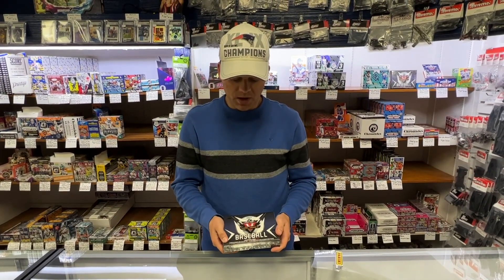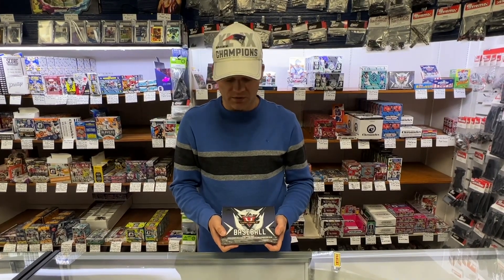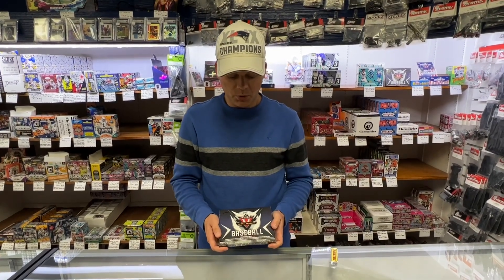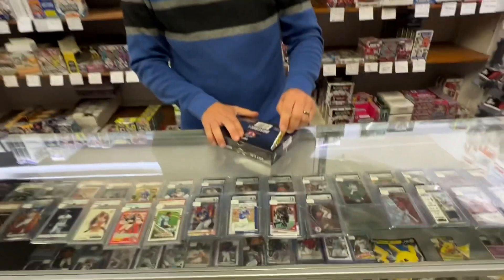This product: you're going to receive four autograph cards plus one graded autograph BGS 9.5 or better, and if you don't get that, you're going to get a one-on-one pre-production slabbed autograph card. Quite a mouthful — let's check this out.